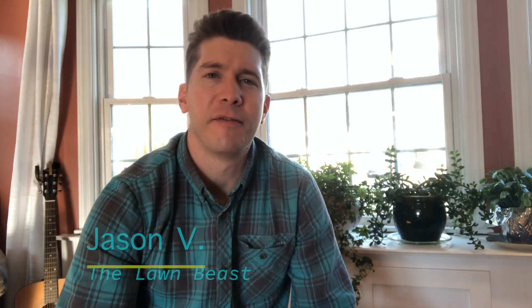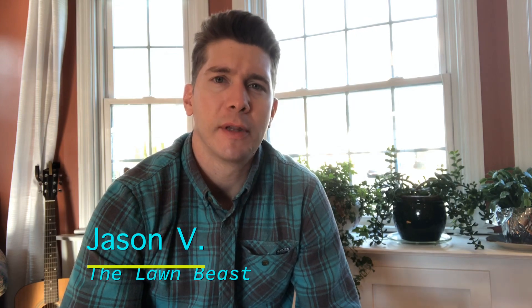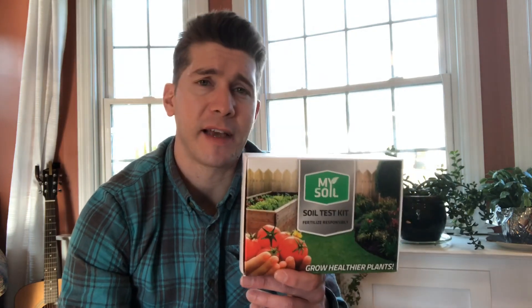What's going on guys? Thanks again for joining me for another video. So what we're going to be doing today is a soil test on our lawn. What I decided to go with this year is the MySoil Test Kit. I'm just going to show you guys why I decided to go with this one this year, so let's dive in and see what's inside.